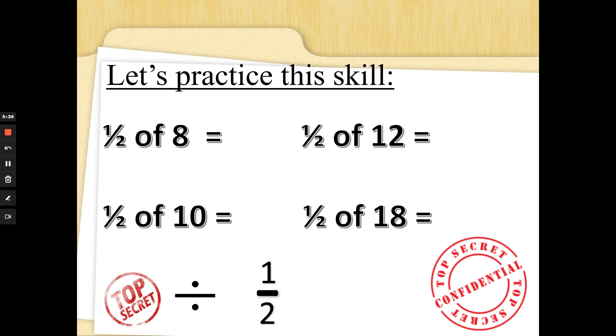Let's practice. Half of eight — eight divided by two: two, four, six, eight — half of eight is four. Half of twelve — twelve divided by two: two, four, six, eight, ten, twelve — half of twelve is six. Half of ten: two, four, six, eight, ten — five. Well done! Half of eighteen: two, four, six, eight, ten, twelve, fourteen, sixteen, eighteen — did you get nine? You're going to need this skill later for something trickier!